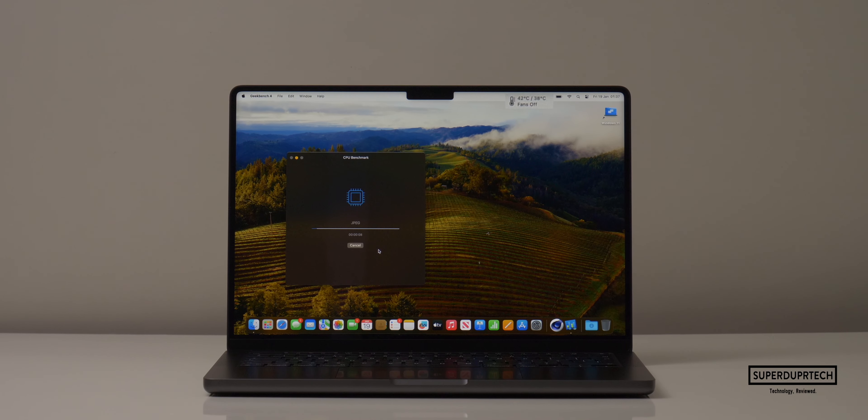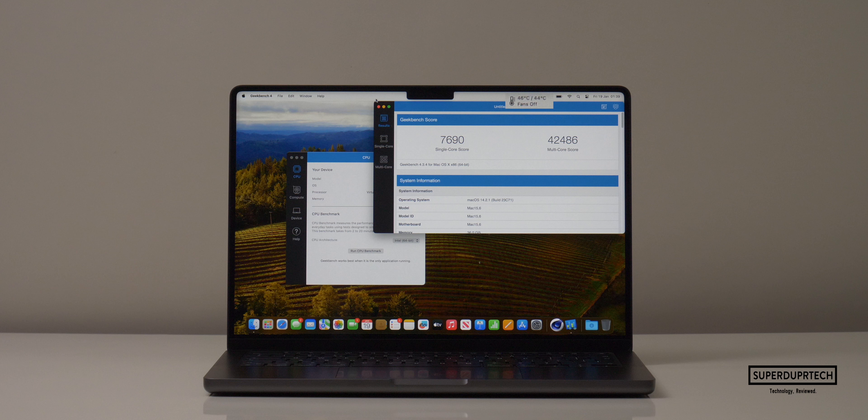The first benchmarking application I ran was Geekbench 4, which should give us a good baseline to compare to other MacBook Pro models from years past. When running Geekbench 4, I got a single-core score of 7,690 with a multi-core score of 42,486.